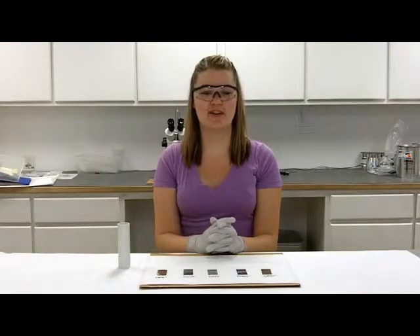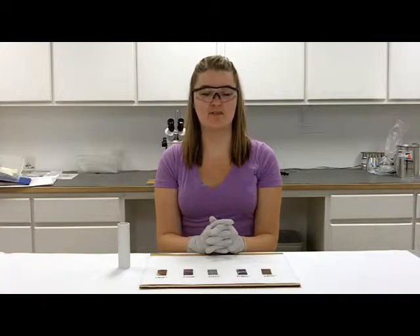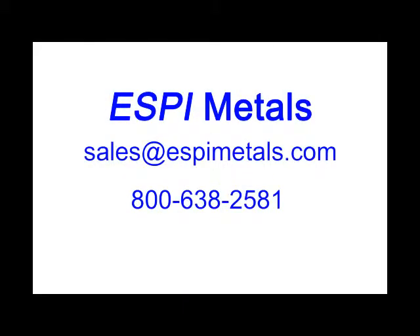Hopefully this has answered some of the questions you might have had. If not, feel free to contact our office by phone or email. Thank you for watching.